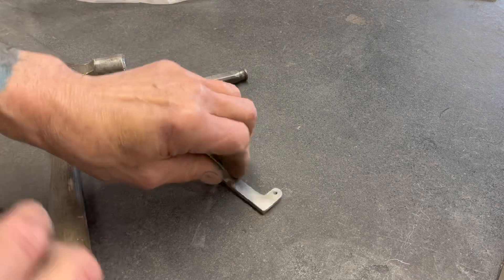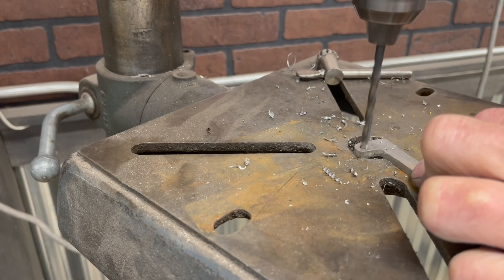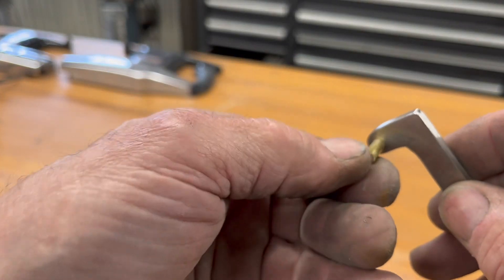I'm going to use a center punch right there and drill it out — it's just a clearance hole for a 3/16 pin.